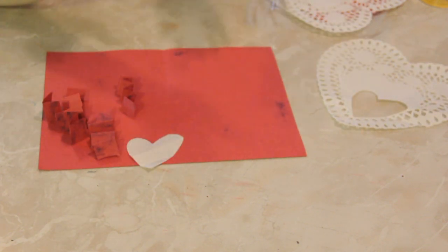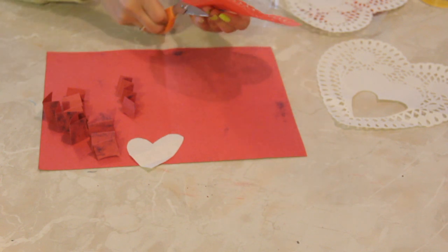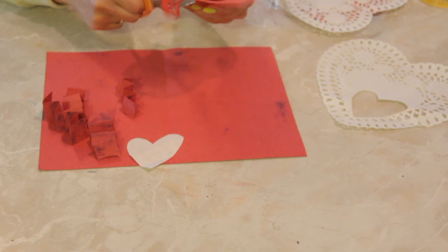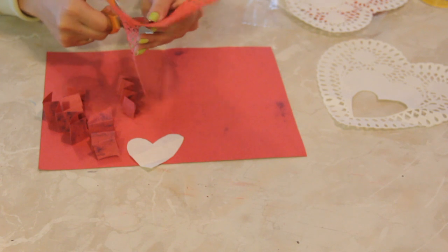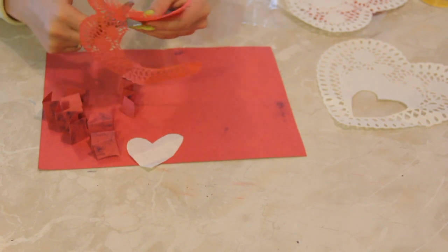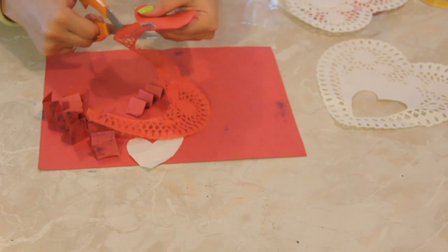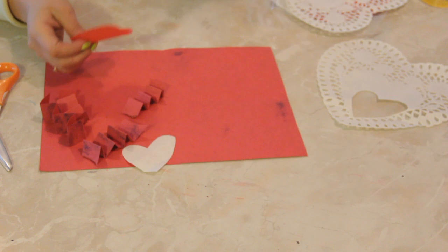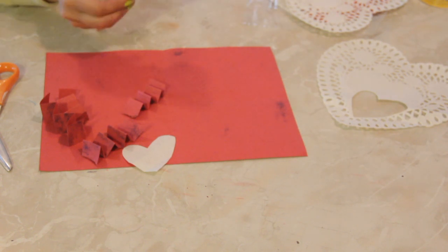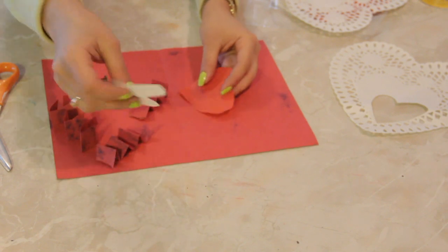Now we're going to cut out some hearts, or maybe you have some little Cupid guys or something. You can print out little clip arts from your computer, your iPad, your iPod — whatever the kids are using these days. I just happen to have some doilies lying around; I actually got them at the 99 cent store for 99 cents.